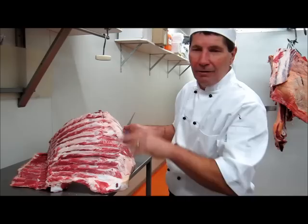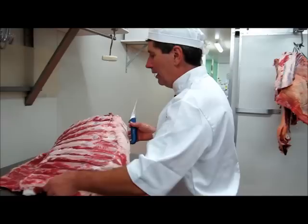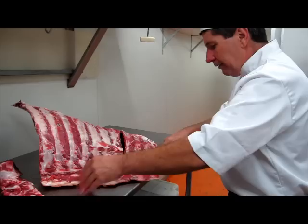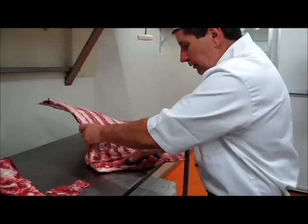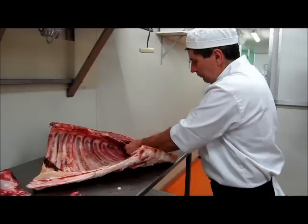If you're a bit lazy, you can just leave it and throw it away. However, when you're looking at achieving the maximum yield in a butcher shop situation, of course you can't afford to waste anything, and we've gone to bone and trim everything out of it. So just along the back here there's just a little bit of trimmings still there, and on this inside there's a bit of lean meat that can come away.